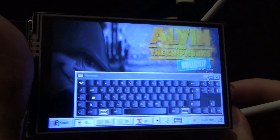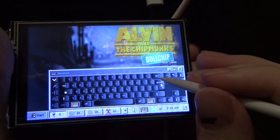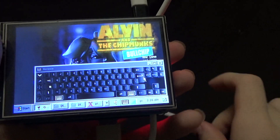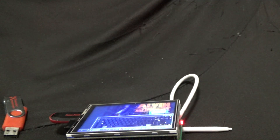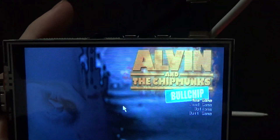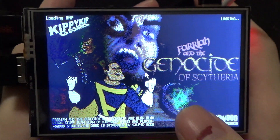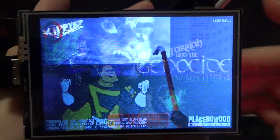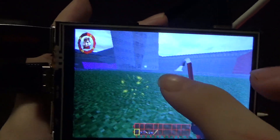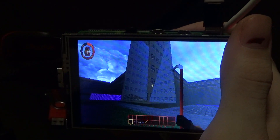There it is — at a snail's pace. But the fact that it runs with all this emulation is incredible. Although I can't actually type anything, so I'm going to have to plug a keyboard in. I never expected to see this happen on a little computer like this.